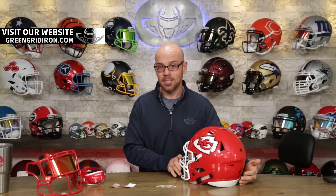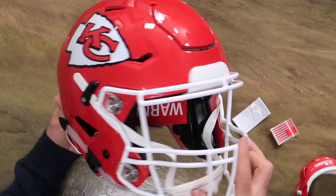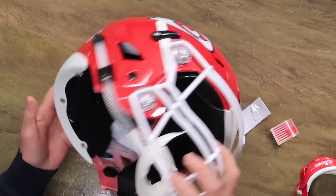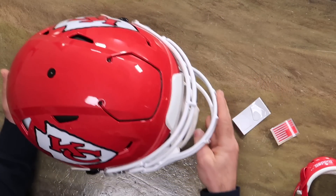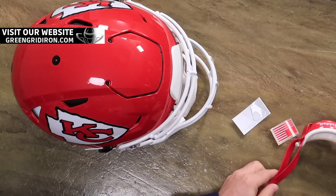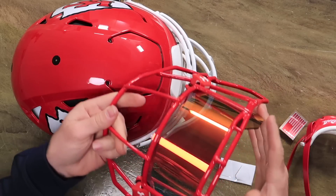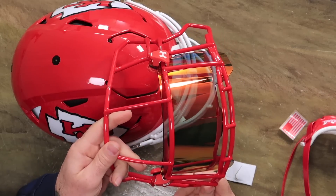So what I'm going to do is take this Riddell Speedflex authentic Kansas City Chiefs helmet that already looks just super cool, but I'm going to upgrade it. Anybody who's watched the show before knows that I am a fan of red. So I'm putting on a red Camlock Riddell chin strap, a red American flag. I'm going to cover up these red and white Under Armour visor clips that I've already installed on a red Under Armour visor. I think that'll look cool.